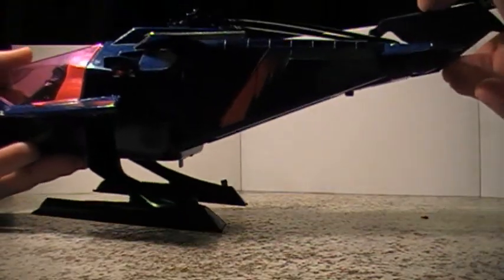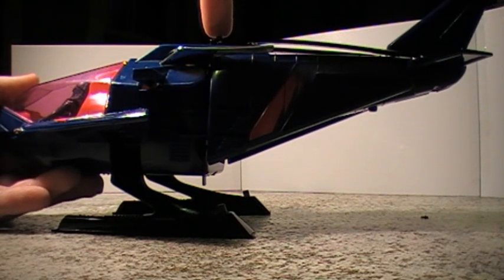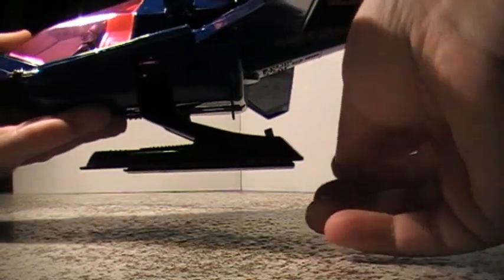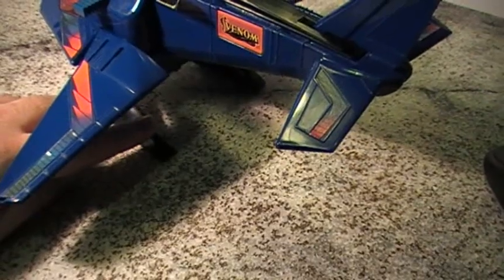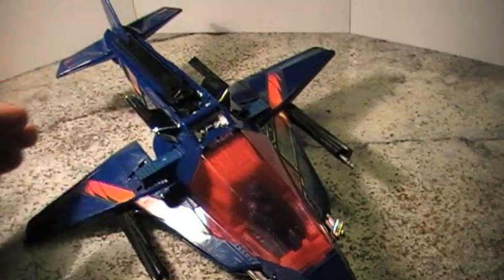Then you can see it — like that. And when you go further down, you want to push on the top here so it clicks. Then it's easier to pull the whole section down. And then you get the wings — you can see the guns extend right there. On the landing gear, there's a button on either side. You push it and you can see it extends. Then you want to fold the landing gear up, and there you have the Switchblade in jet mode.